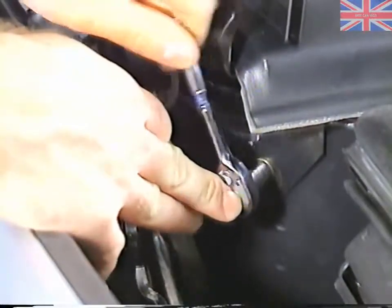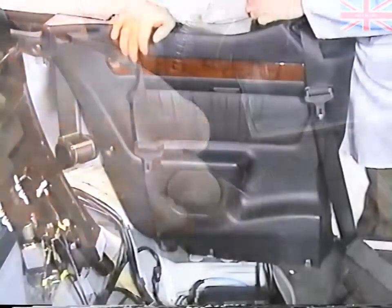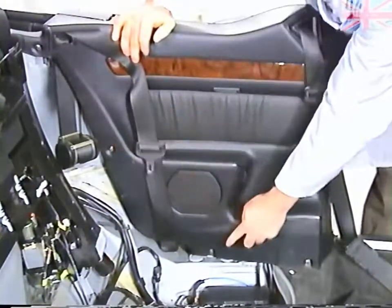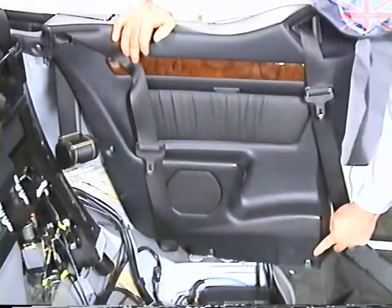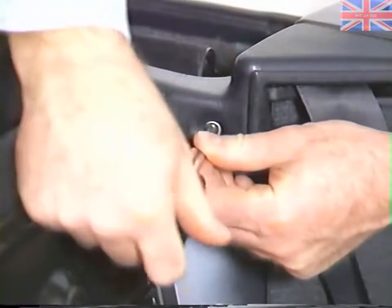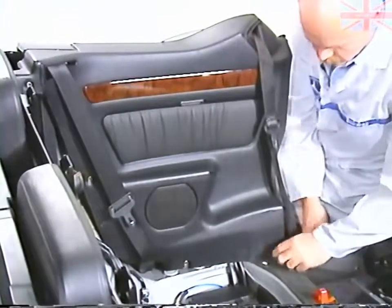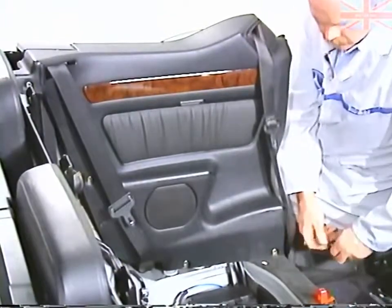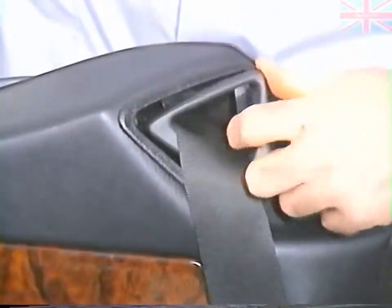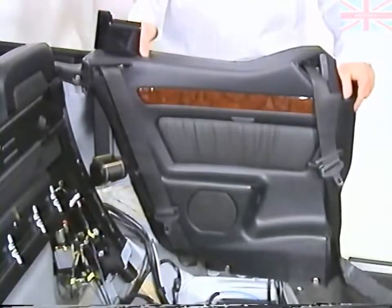Next, loosen the upper rear fastener for the side trim panel. Now we can remove the four Phillips screws for the side panel and lift the side cover out of the way.